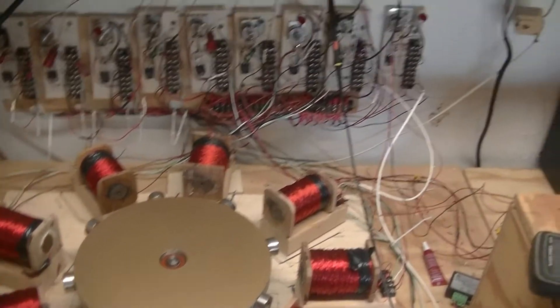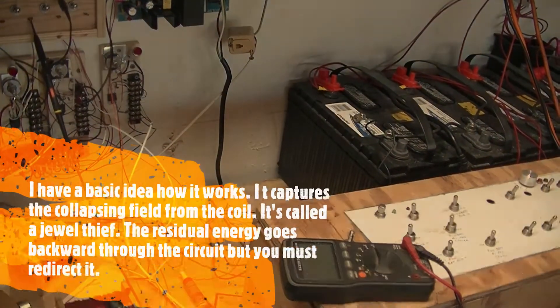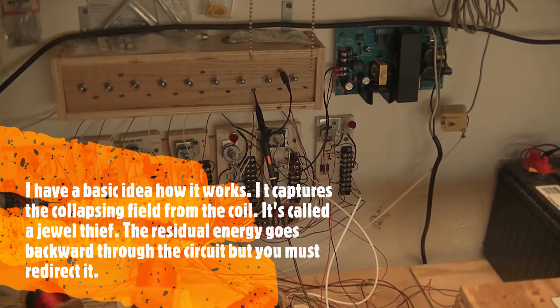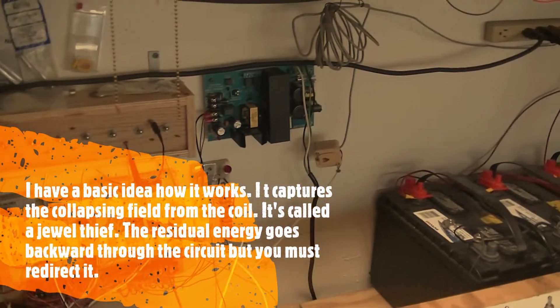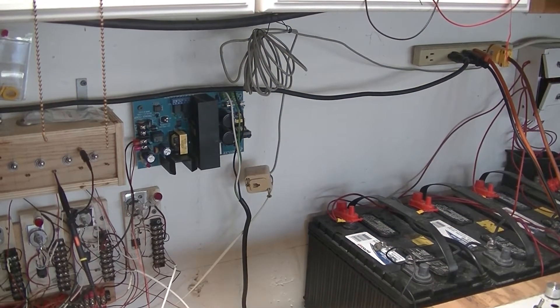Well first we're going to use house power. I used my battery for another project — it's out in the workshop. So first thing we do, we're going to use house power. We're going to plug it in.